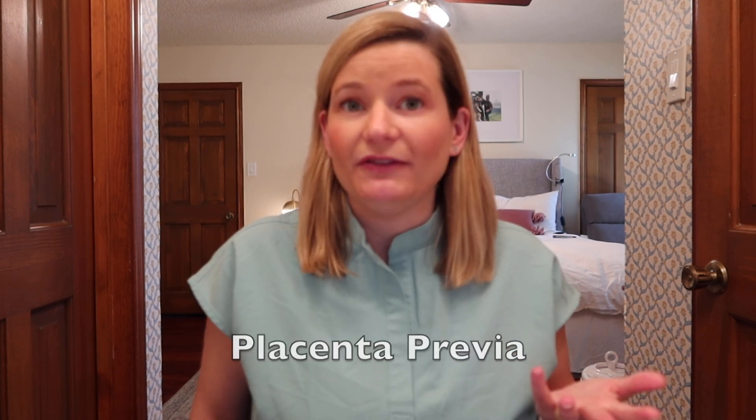Hi friends, Dr. Marta Perez here. Welcome back to my channel where we discuss everything about pregnancy, birth, and beyond from a board-certified OBGYN and maternal fetal medicine fellow. Today's episode is going to be part one of a two-part series about placenta previa. In this episode, I'm going to discuss everything about placenta previa, and in next week's episode, I'm going to cover something related called low-lying placenta.